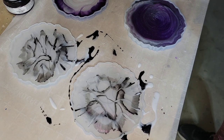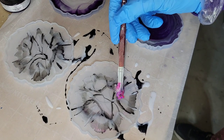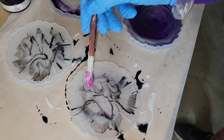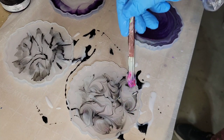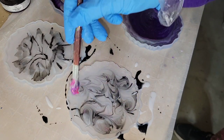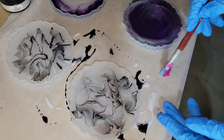This is 40 minutes later. You can see the resin kind of leveled out and gave me some wispy effects. I'm going in with a silicone paintbrush and doing some fun little swirly designs, working only on the surface of the resin — I'm not pushing down to the bottom of the mold.